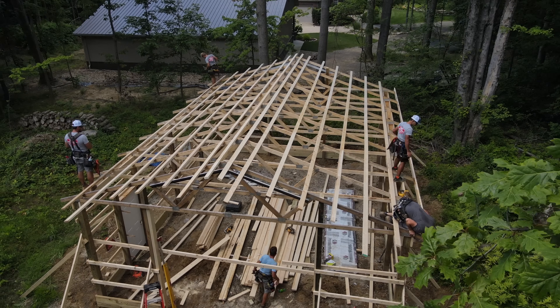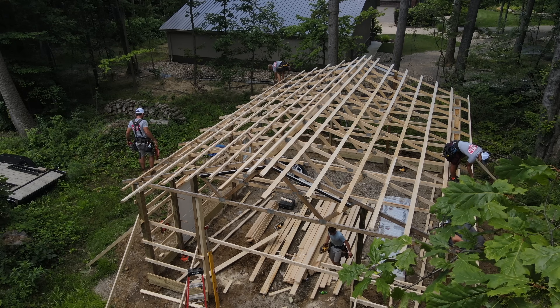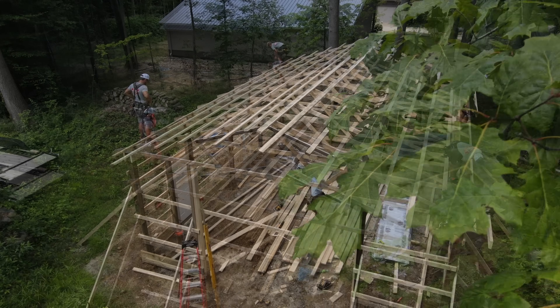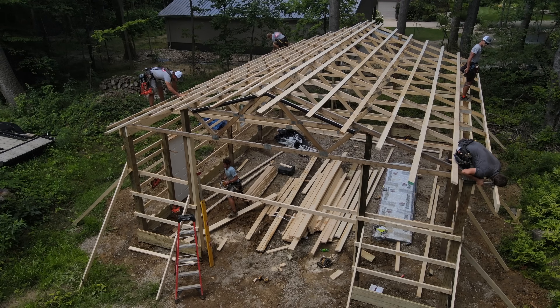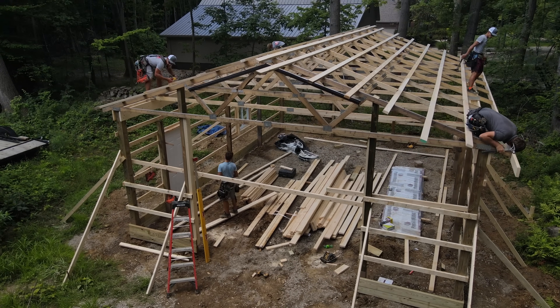Just like the sides, the gable ends are going to have a foot overhang. Really just finishing up a few details, cutting off some of the loose ends here, and we're almost done framing the roof.